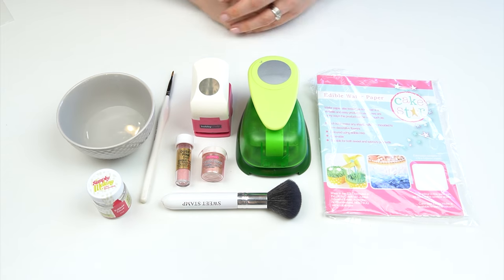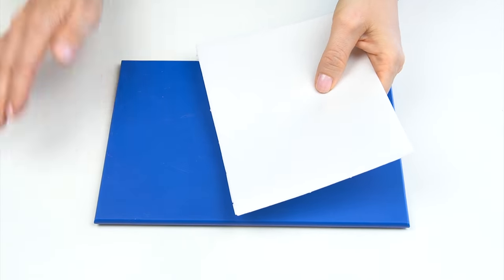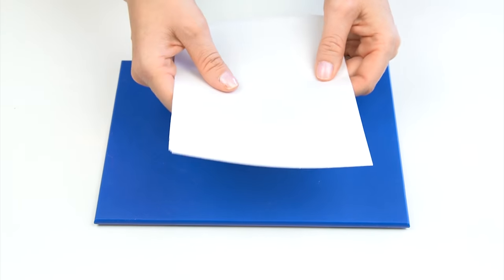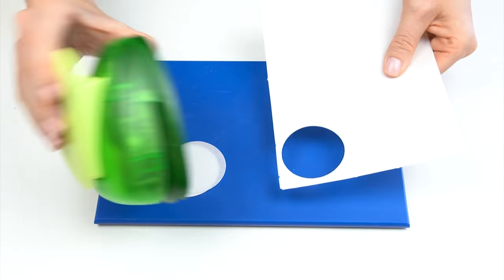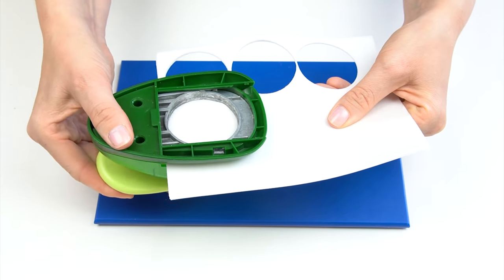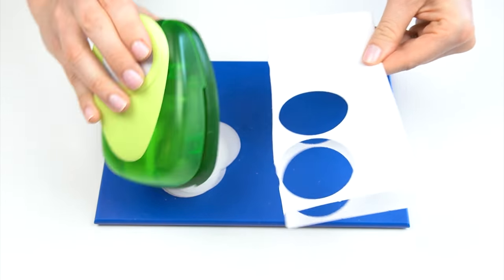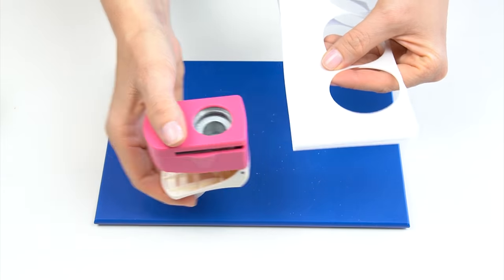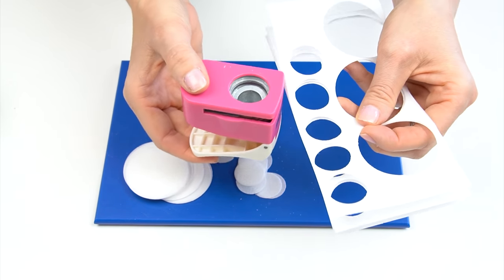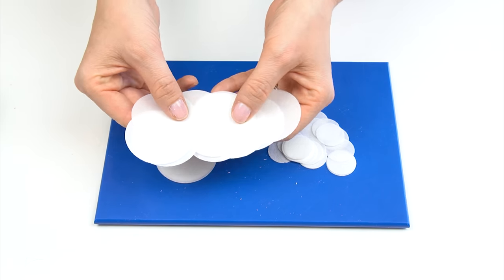I've got a fluffy brush to apply the color, a slightly smaller brush, a little pot of water, and some edible glue for sticking them on the side of the cake. I've placed down a blue mat so you can see the wafer paper better. I'm taking a few sheets and using my cutters to punch out discs, keeping them as close together as possible to minimize waste. I'll also use the smaller punch along the side to cut out some smaller circles — you can cut these in any size or shape depending on your design.